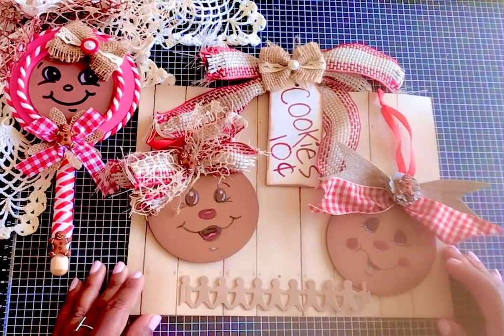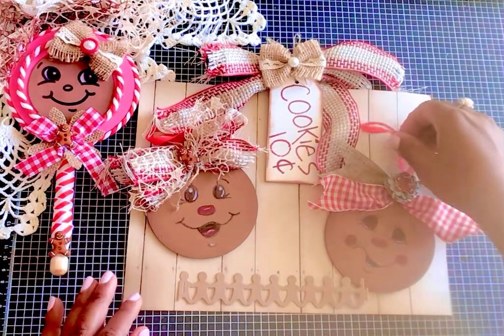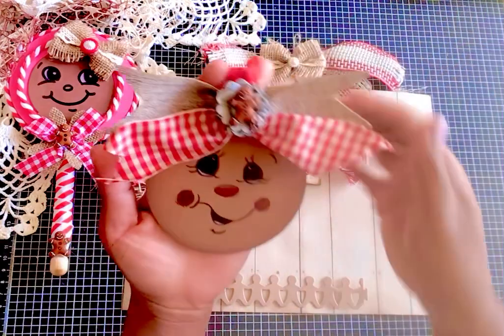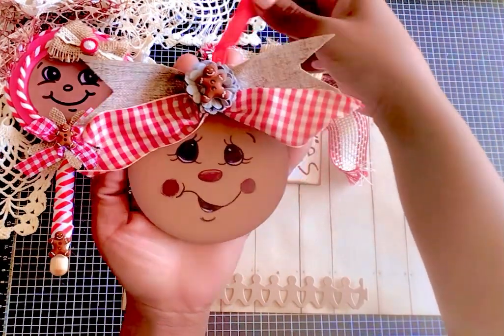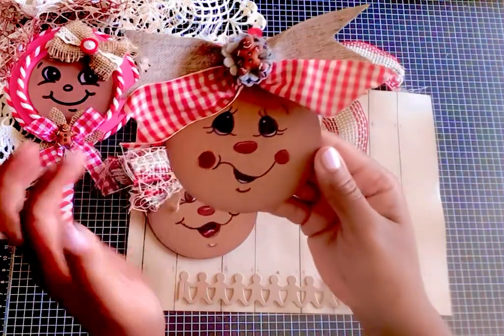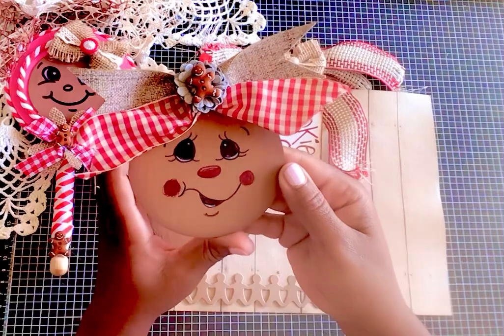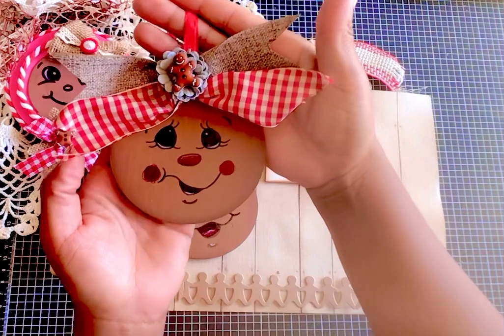We're going to get started with the ornaments that I just made — these cute little gingerbread faces. For the first one I used those Hobby Lobby wooden ornaments. I painted it this pretty brown and then I took some Vintage Photo ink and inked around the face to give it some dimension.